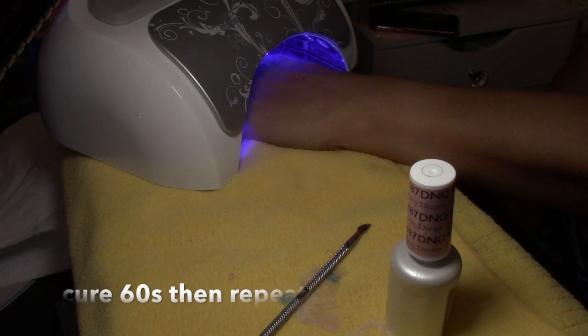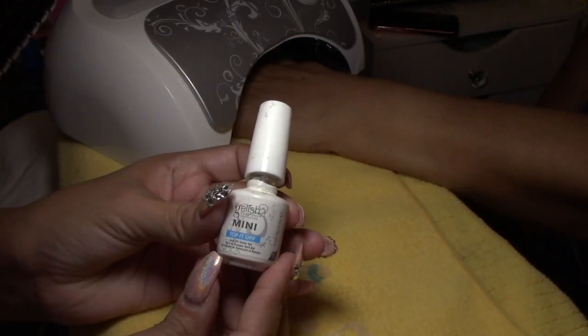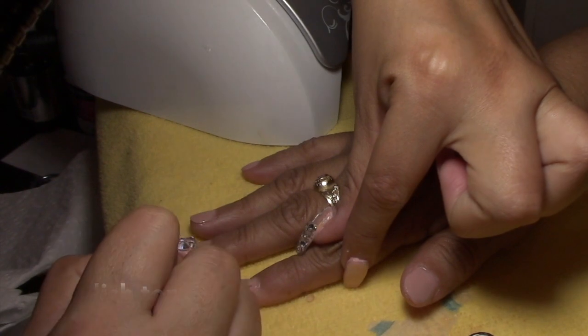Then after that, I will be applying a top coat from Gelish. I'm going to apply it and then I will be curing it for 60 seconds.